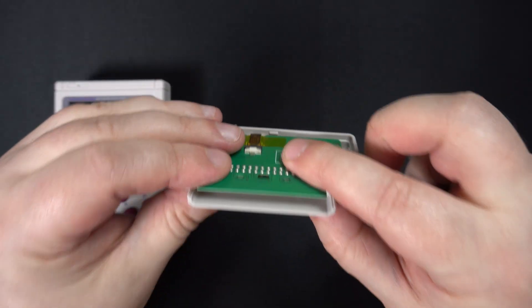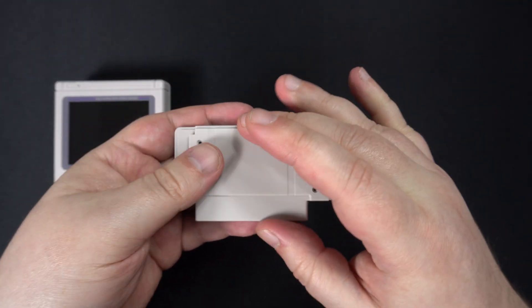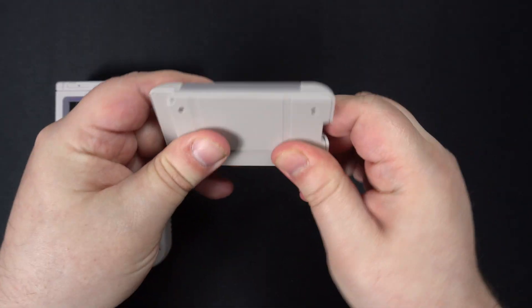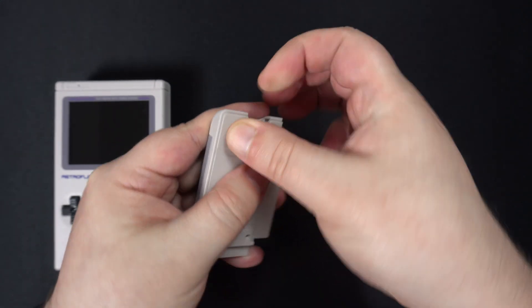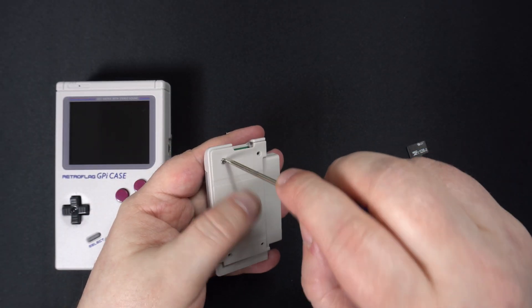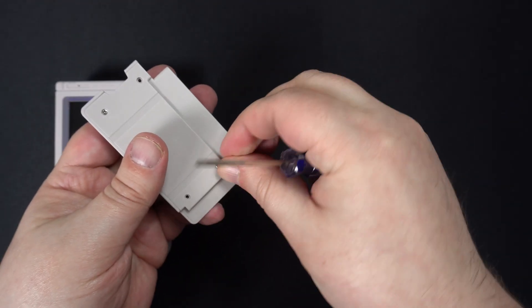We tested this with a RetroPie image for the Pi 3. It works fine if connected to a TV or monitor, but unfortunately it will not boot on the GPI case due to it requiring a few scripts to be installed and some other changes to get it running.